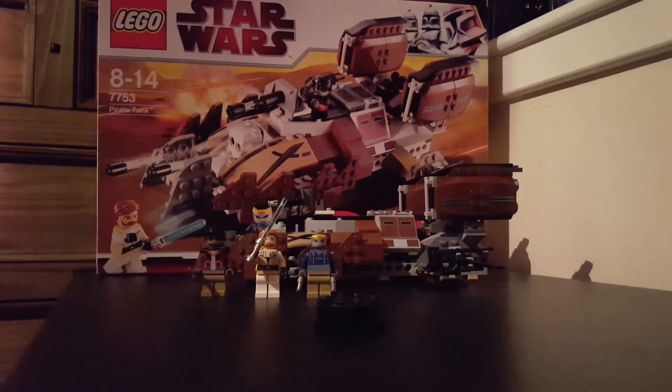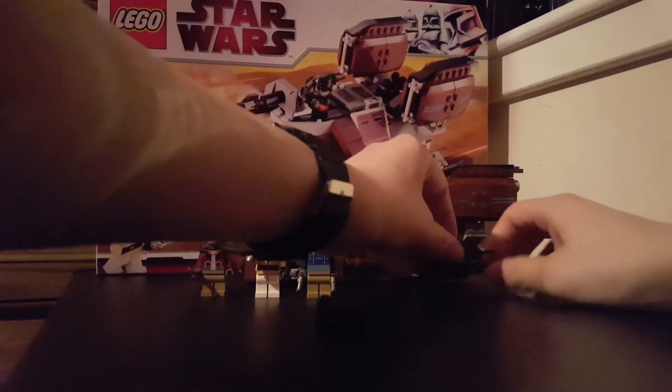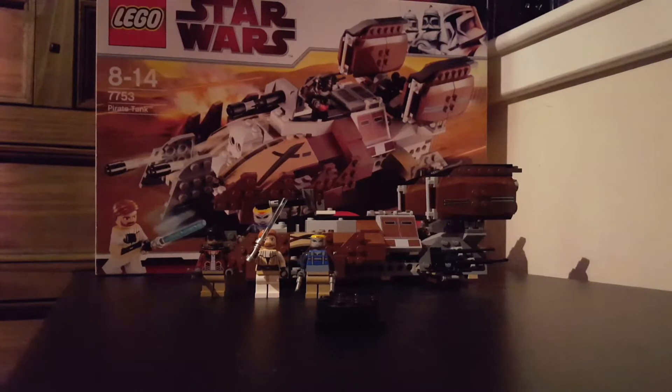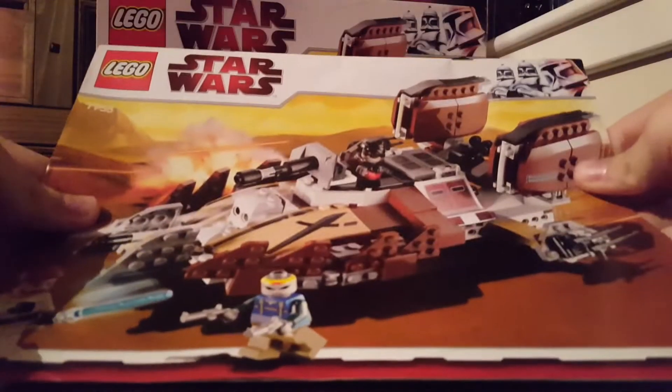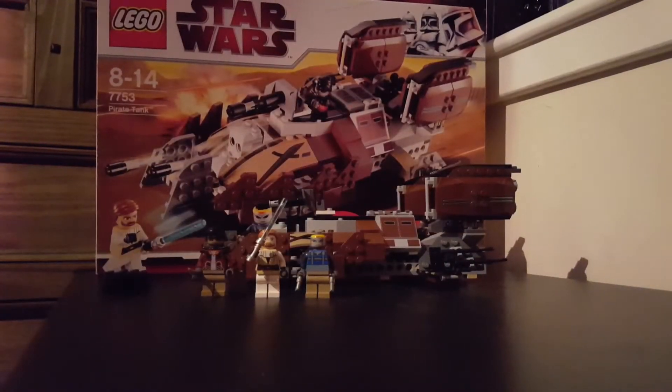The box is in immaculate condition. I'm going to grab the instructions out of my instructions folder — I've got them. First of all, I'm going to show you guys the instructions. Same as the box, I'll show you guys a random page inside.